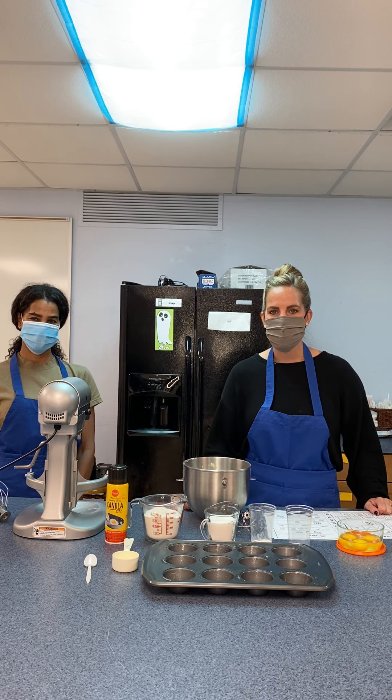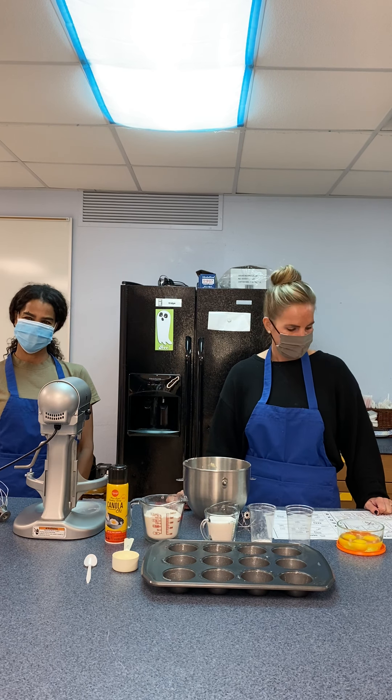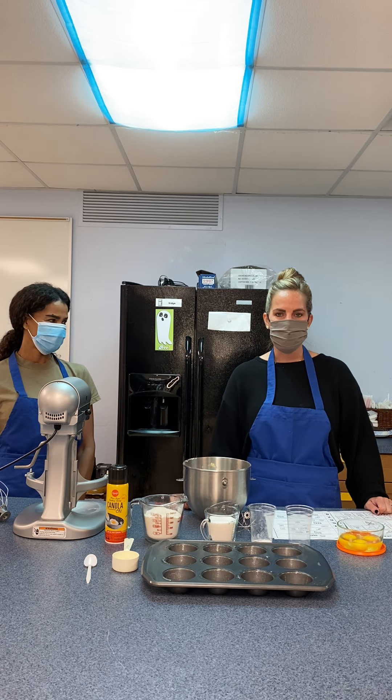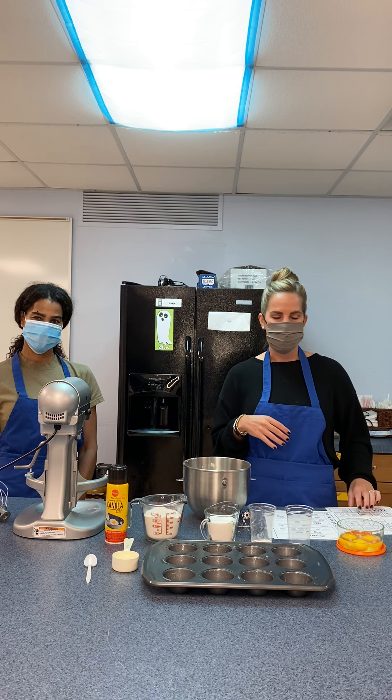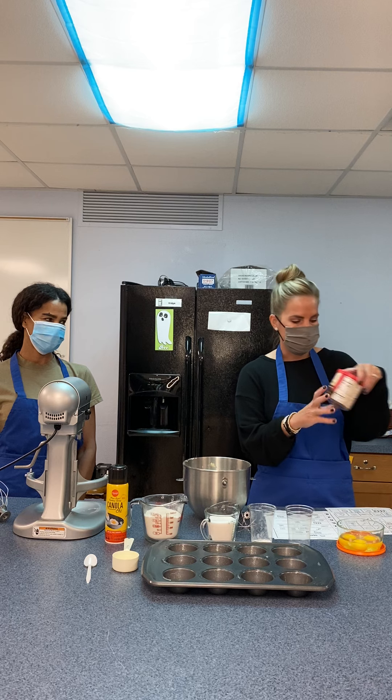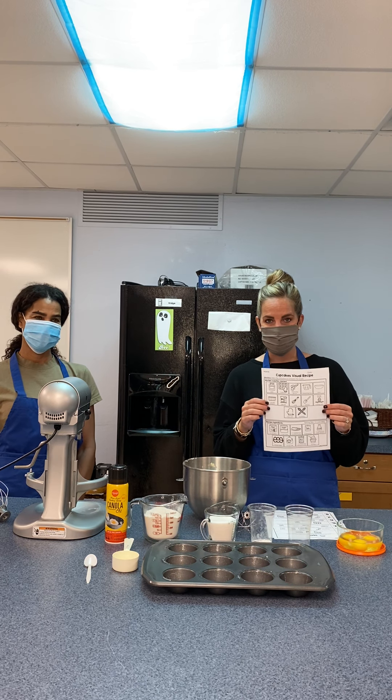Hi guys, welcome back to the Life Skills Kitchen. Today we are going to be cooking and I have Miss James here to help me make some cupcakes. Normally if I'm going to make cupcakes, I usually use that box and then frost them with a container of yummy frosting. But today our recipe wants us to try to make homemade cupcakes, so we're going to give it a shot.